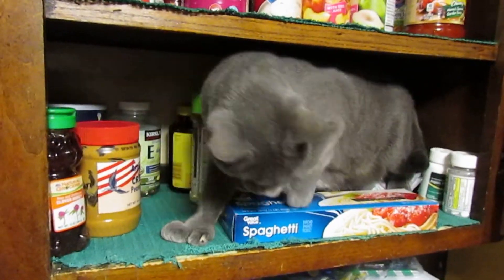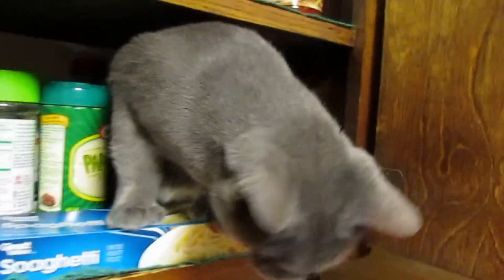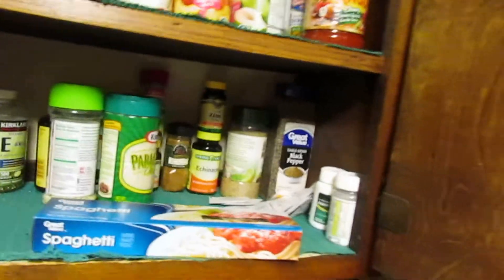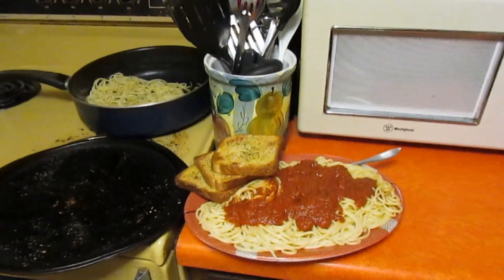Hi Quiz! We better make dinner first, just in case. What are you doing in there? What are you doing? She gets in there by herself, for anyone wondering. Grub time!